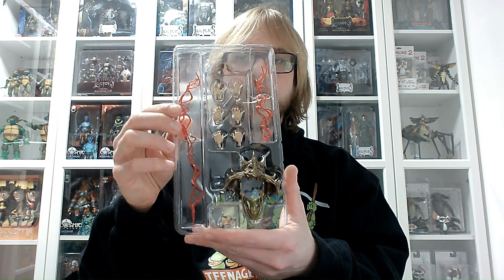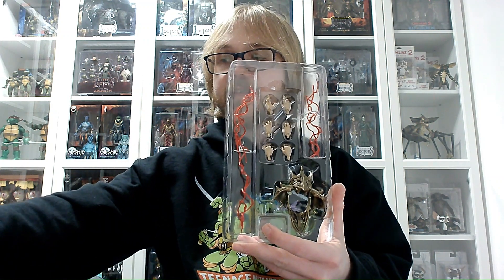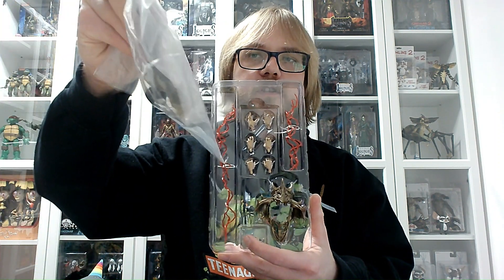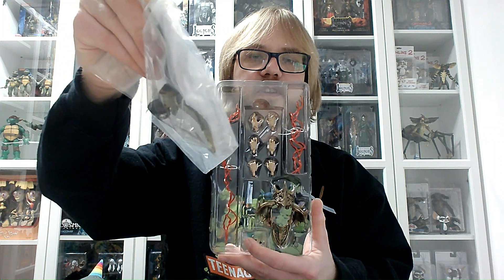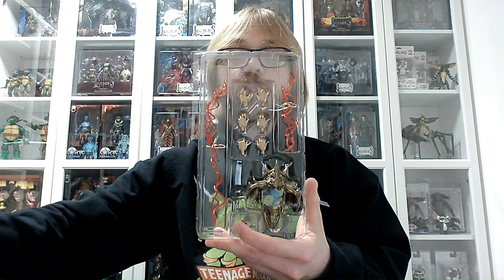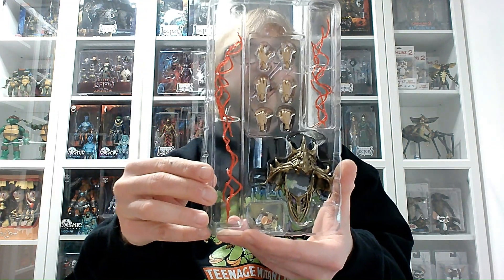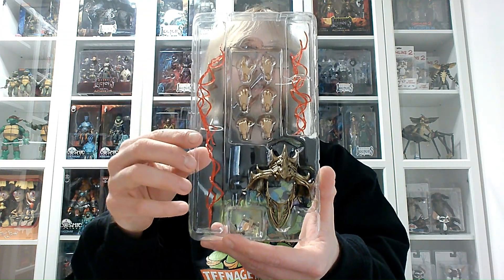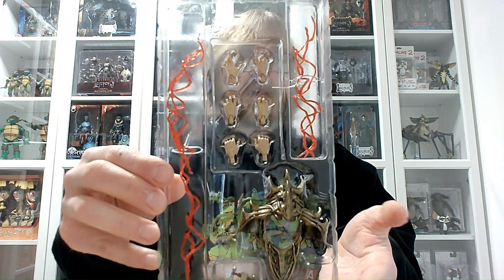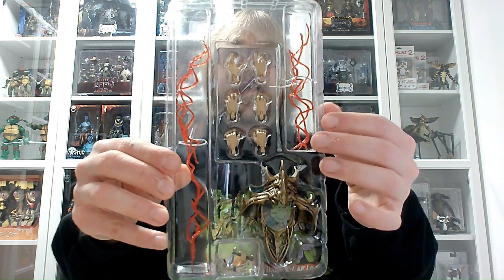What I noticed with this new wave is that they switched from accessory baggies — this is one of the baggies from the latest figure I opened, Juban — to another layer of the tray. The presentation and protection of the accessories is much better this way. So these are most of the accessories that Arizak comes with — he comes with three pairs of swappable hands.